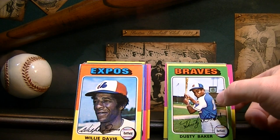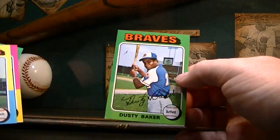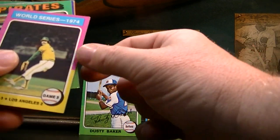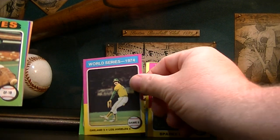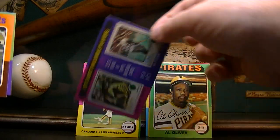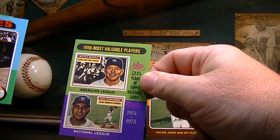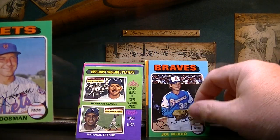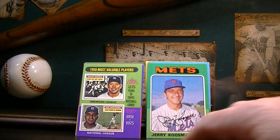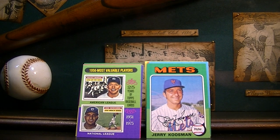Pulled some pretty good cards out of those 1975 packs. Looking at: Dusty Baker, Craig Luzinski, Sparky Lyle, Rollie Fingers, Al Oliver, the MVP card with Rose and Jackson, Al Kaline, Mickey Mantle, Joe Morgan, Jerry Koosman. Guys, please leave some comments down below, let me know which one you think was the best card I pulled. Please give me a thumbs up if you like my content, give me a sub, and keep on collecting.